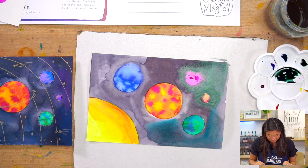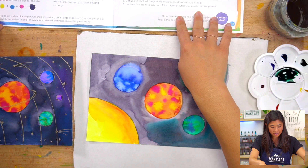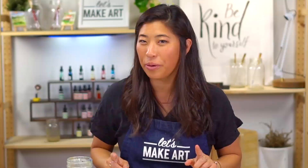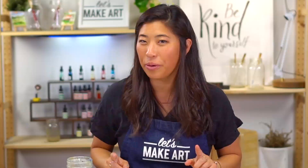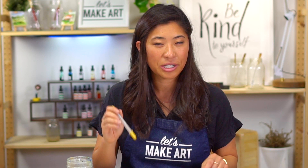What we're going to do now is take a snack break. I want my night sky to be completely dry because we're going to use a gold pen on top of it to add beautiful details. So pause, go take a quick break, and then meet us back here in 10 minutes.